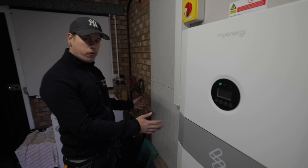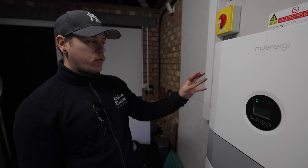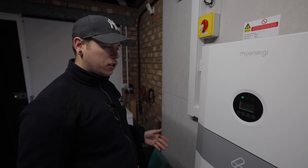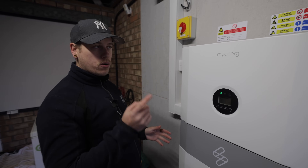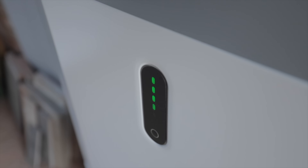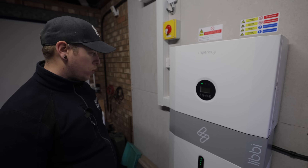you can have a maximum of four batteries, which will give you 20 kilowatts. You can have one of these per phase, which will give you up to 60 kilowatts. We've actually installed that before — you can check that video. As far as I know, on the horizon they're also bringing out a three-phase battery system, which will be nice.